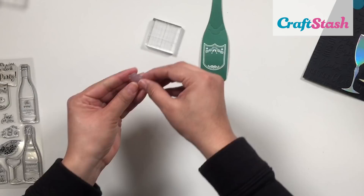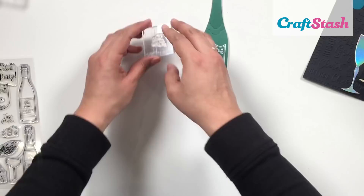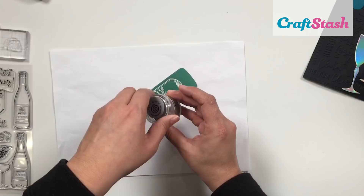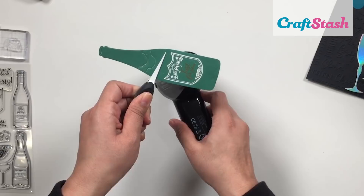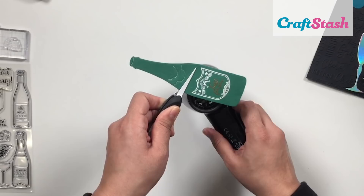Heat embossing is a great way to add fancy detail to your projects. If you've never done it before, my advice is to just try it — it's really intimidating at first, but after the first two times or so it's really fun. There are so many different colors of embossing powder to pick from and try. If you have a moment, I'd love to know your thoughts on heat embossing — have you tried it? Are you a pro? Let me know!